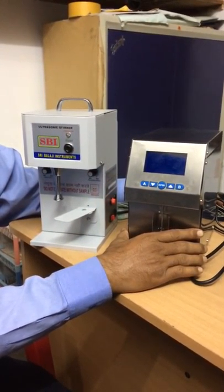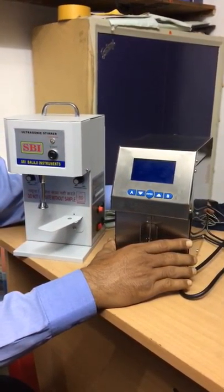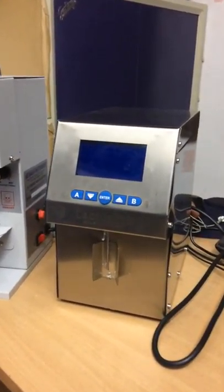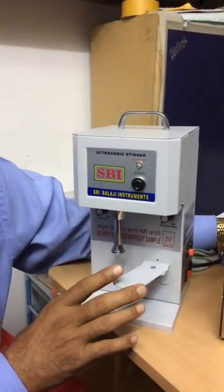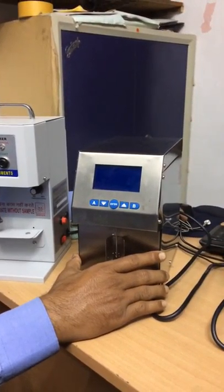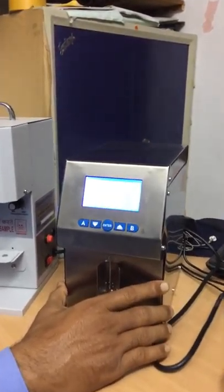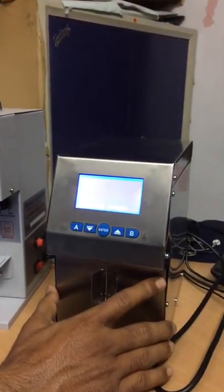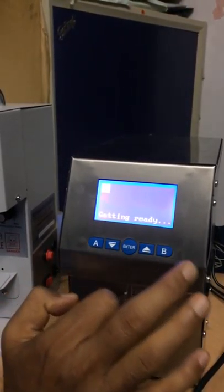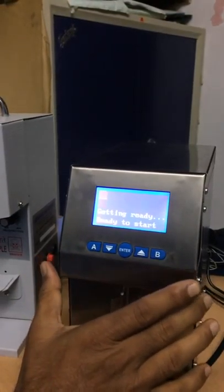Today we see how LactoScan milk analyzer works. Here is the LactoScan milk analyzer — we also have an SBI ultrasonic stirrer. Let us see how it works. Now I am turning on the analyzer; there is a switch on the backside. I just turned it on and it is getting ready.